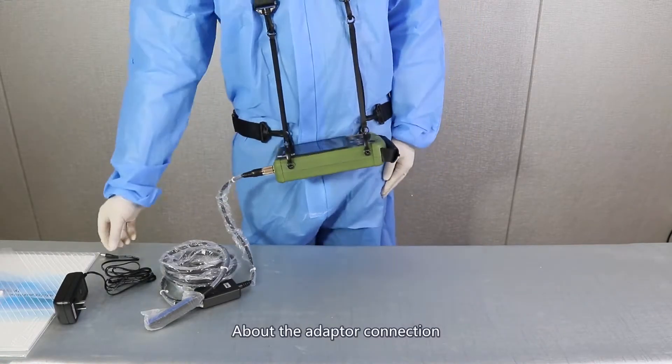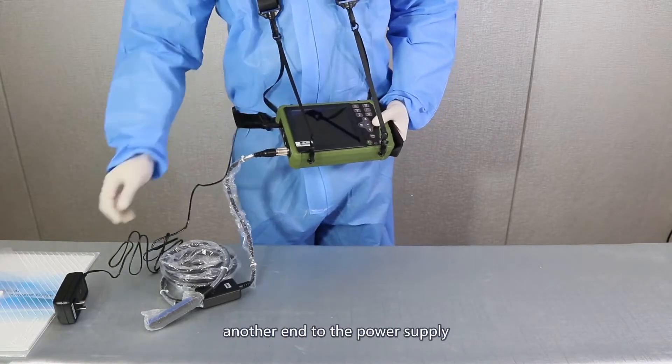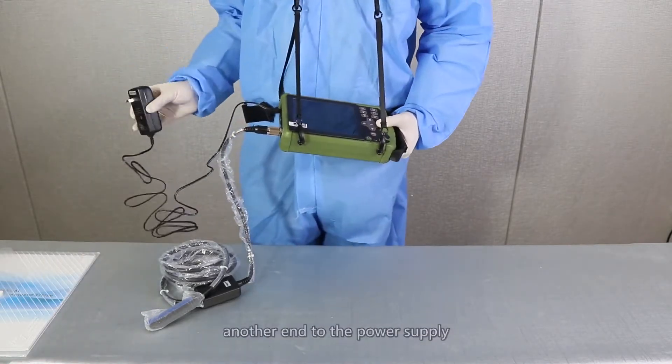About the adapter connection, please plug one end into the charger interface and the other end into the power supply.